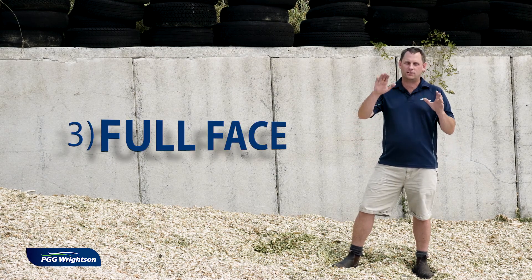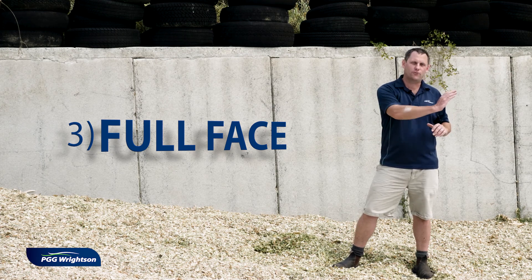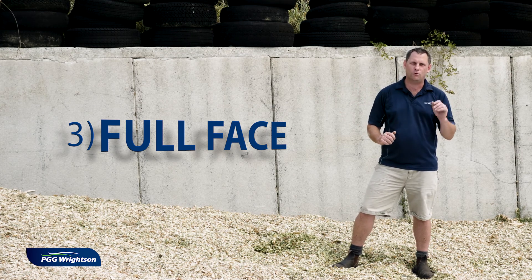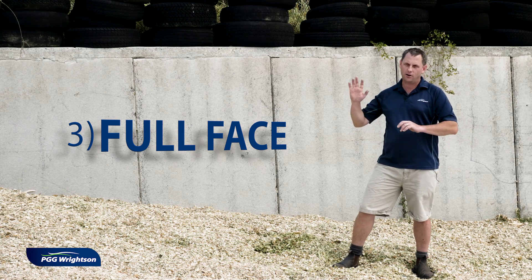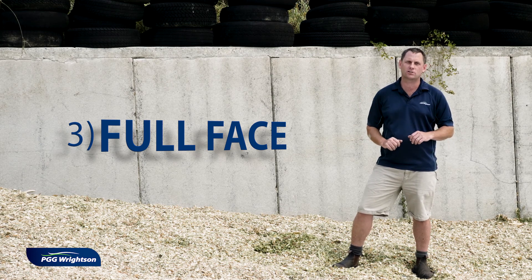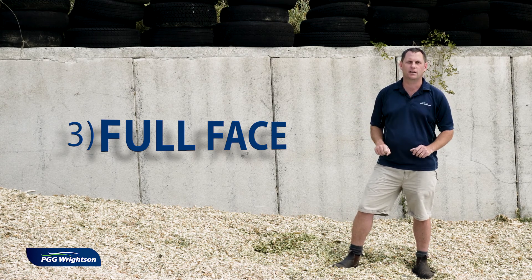Basically what you want is the stack to be the right width and height so that when you take your face away each day for the amount of feed that you require for your cows, you're taking a full width of the face across — so that it's all clear and there's no old and new face combined.